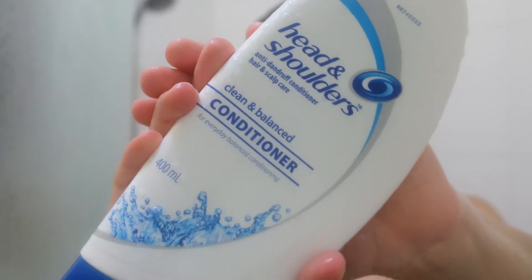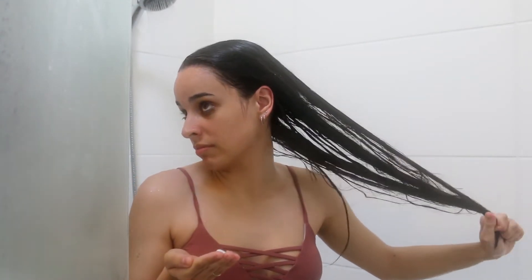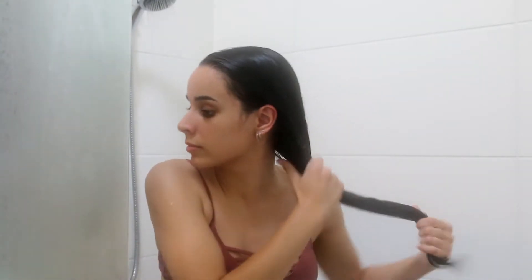Oh, the camera's fogging up! Next I'm going with my Head and Shoulders Conditioner — the clean and balanced one. This is the only one I've found that actually works for my hair. I suffer from really oily hair so it's hard to find products that work. I wring the water out of my hair so the conditioner doesn't slip out straight away, then rub it between my hands and work it through my ends, keeping it away from my roots so I don't get oily hair.